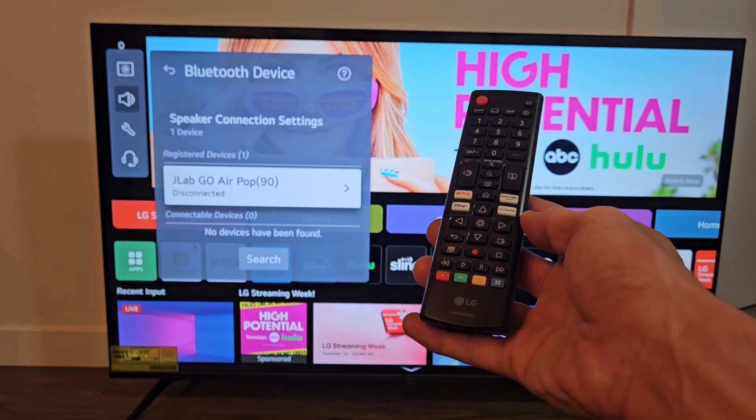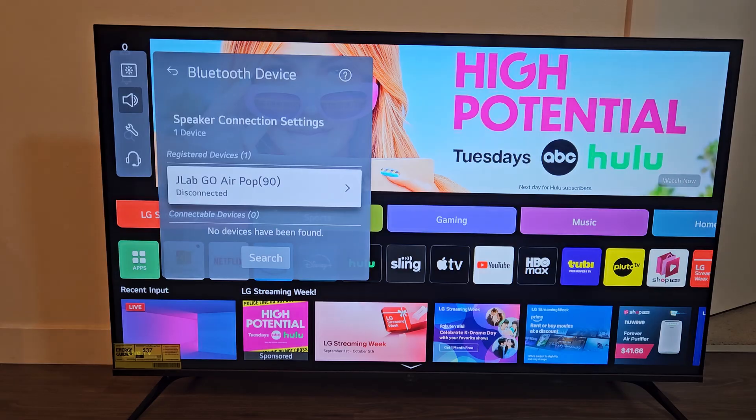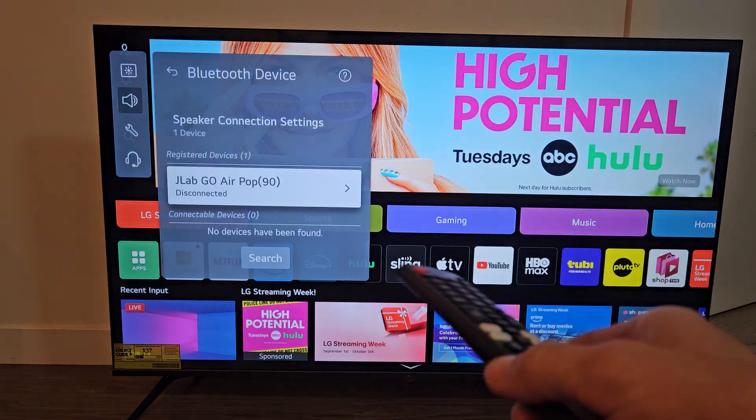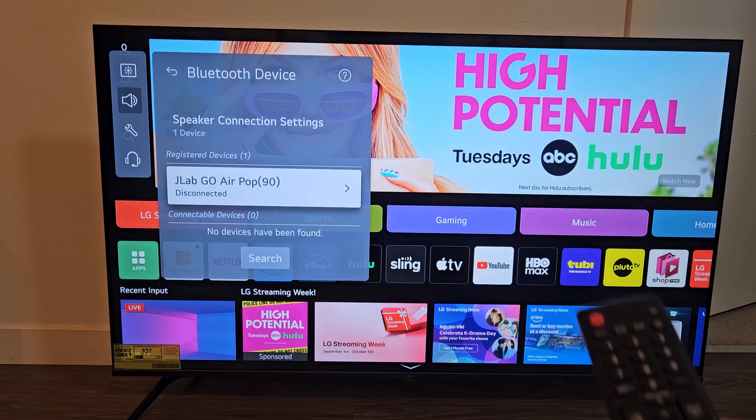Here's an LG Smart TV with WebOS. I'm going to show you how to delete a Bluetooth device on the TV, like earphones or headphones or whatever Bluetooth device you have.